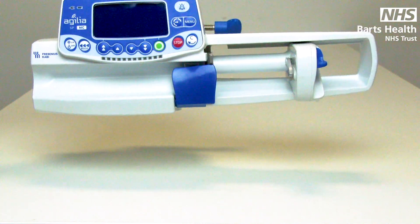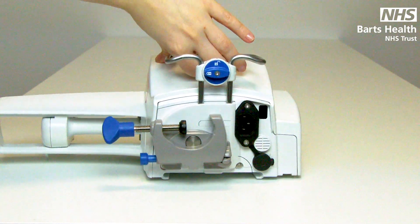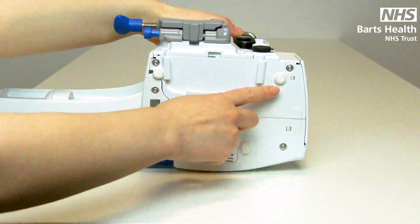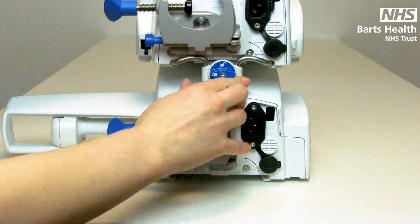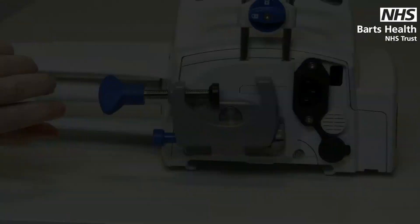Each pump weighs two kilos and the carry handle can be used to stack the pumps together. On the bottom of each device you will find an indentation. This indentation can be used to lock the pumps together — just twist to lock in place. As each device weighs two kilos, we only recommend you stack or carry two at a time. On the back you will find the swing lock clamp.